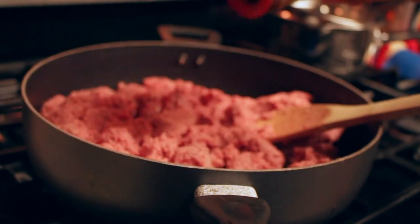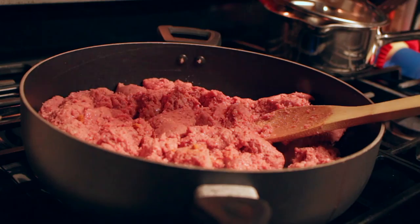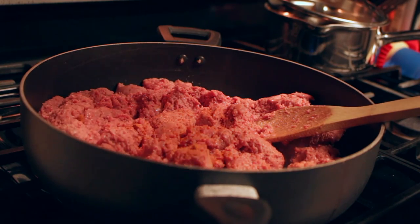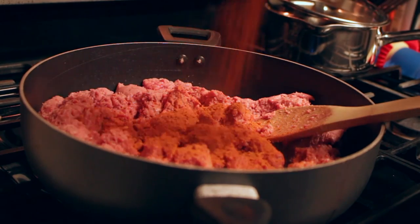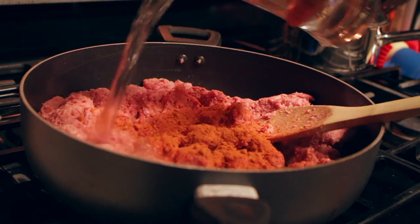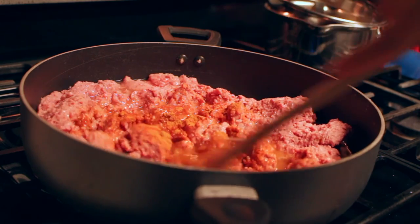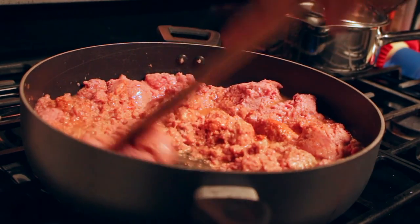I'm going to add this Old El Paso taco seasoning — I got this at Walmart. Adding taco seasoning to your meat is great, and it's cheaper than buying the seasoning packets because you get a lot more in the container, which means you save money in the long run. I was having a little difficulty because a lot of the seasoning was stuck together, so I was pounding on it. After you add the seasoning, you're also going to add water to this, because if you don't add water you'll get a powdery taste. Add a couple of cups of water so it soaks up the seasoning and has more of a taco flavor.